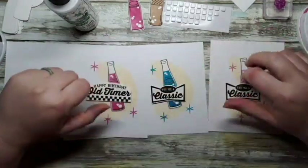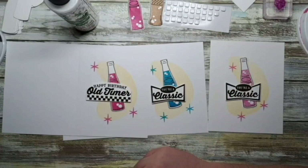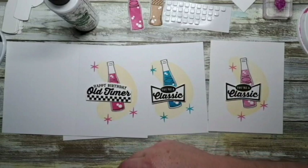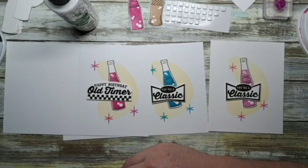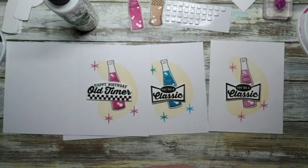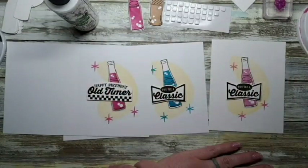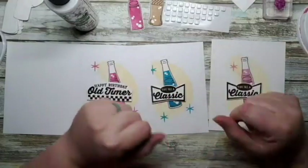Does anybody want a card? I'll send out three. Beth wants one, Teresa says yes, and Carol says yes — so Beth, Teresa, and Carol, I think I have all of your addresses and I will send those out in the mail. If you guys want to see something specific, just let me know. I will see you on Tuesday — thanks for joining me today, have a good rest of your weekend, bye!